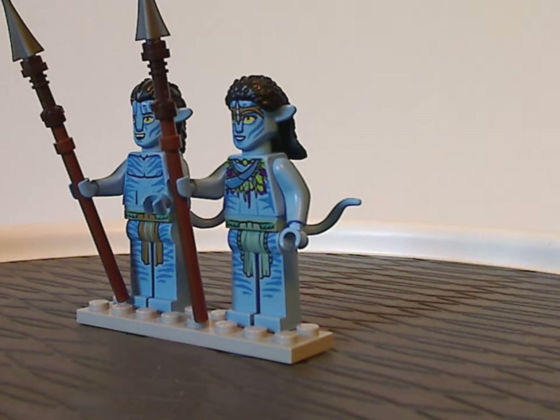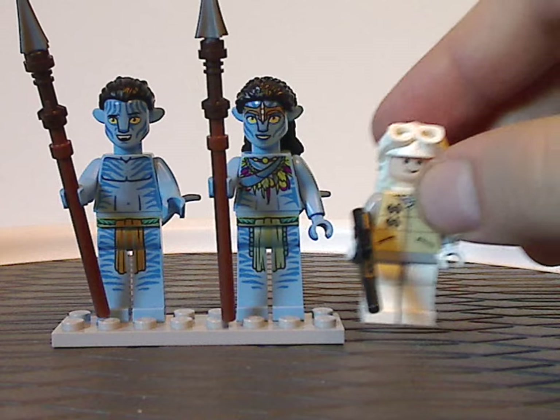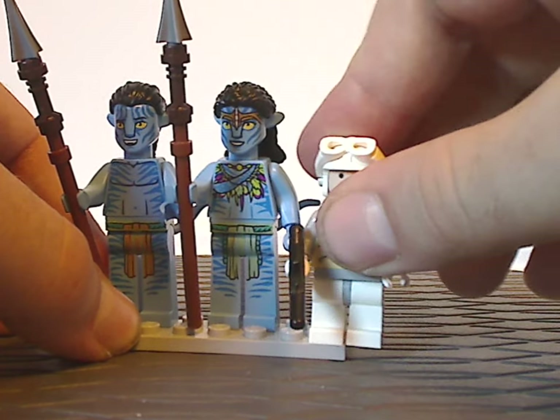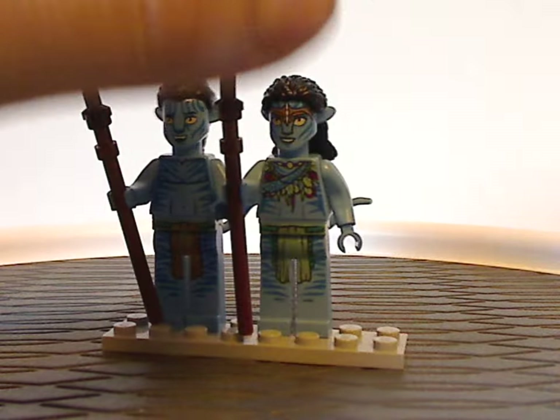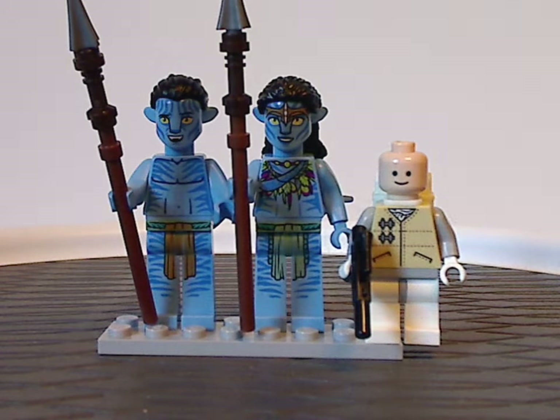As for the size of the minifigs, if I hold a regular minifigure next to them — regular minifigs do come in a couple of the other Avatar sets — minus the helmet bit, you can see they are just a slight bit taller.